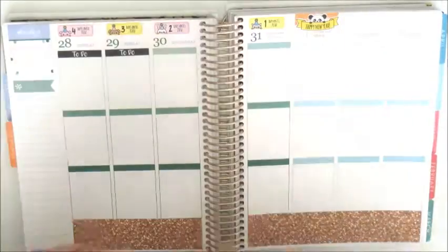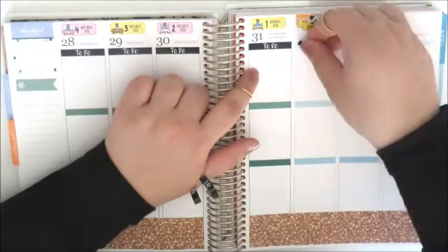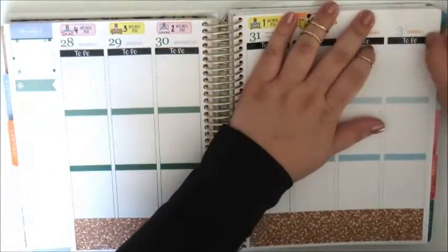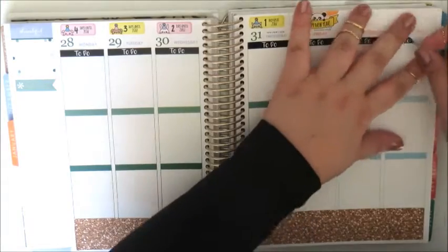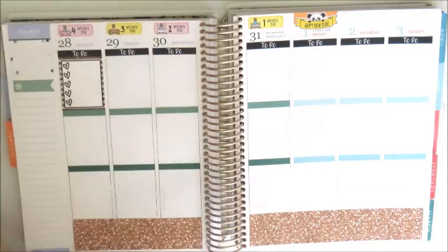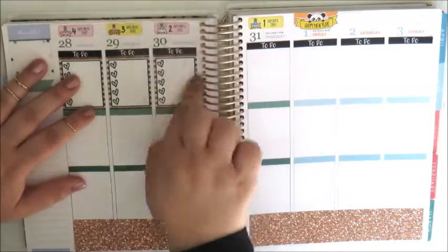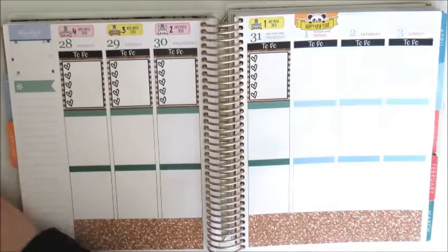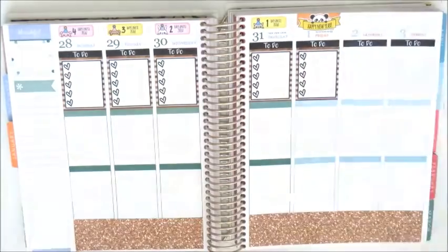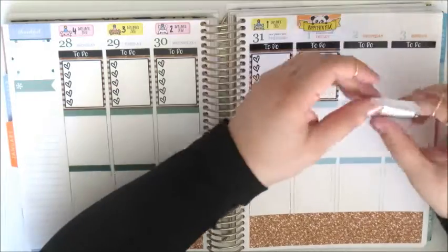Next I'm going to place across the top row the to-do headers from the kit. Underneath the to-do headers I'm going to place down the full box heart checklist that came in the Glam Planner kit. I really love the border and the hand-drawn hearts on these checklists — I think they make a really unique and cute addition to the kit.